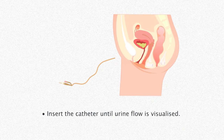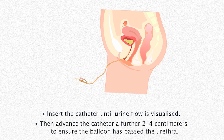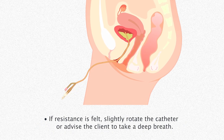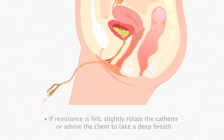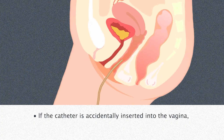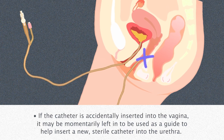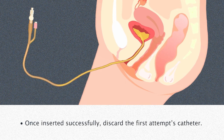Insert the catheter until urine flow is visualized, then advance the catheter a further two to four centimeters to ensure the balloon has passed the urethra. If resistance is felt, slightly rotate the catheter or advise the client to take a deep breath. If the catheter is accidentally inserted into the vagina, it may be momentarily left in to be used as a guide to help insert a new sterile catheter into the urethra. Once inserted successfully, discard the first attempt's catheter.